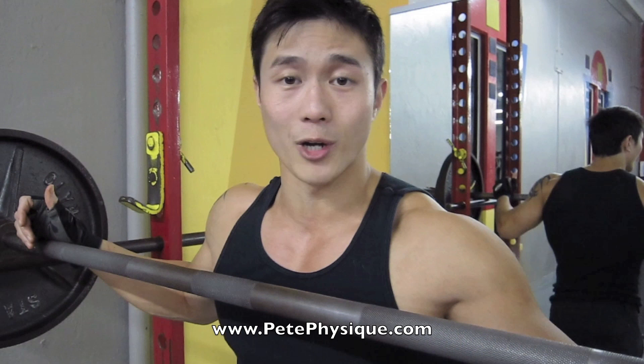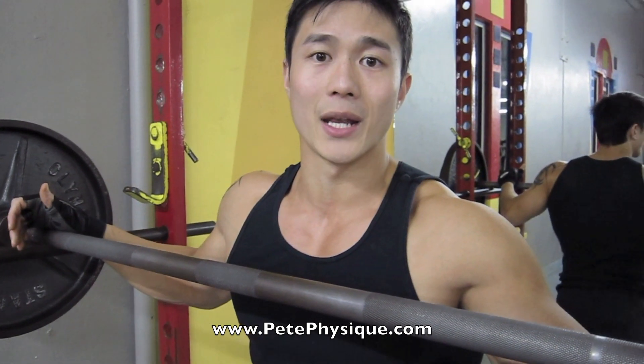What's up guys, this is Peter. I've been getting a lot of comments on how to build an upper body, and I think one of the most important parts of your upper body is your shoulders. Today I'm going to show you how to do a standing shoulder press. I like that better than sitting down because you're working more of your abs and your core.